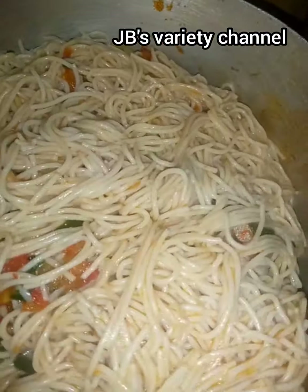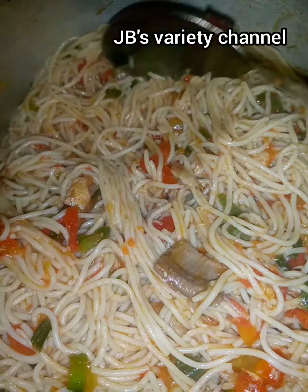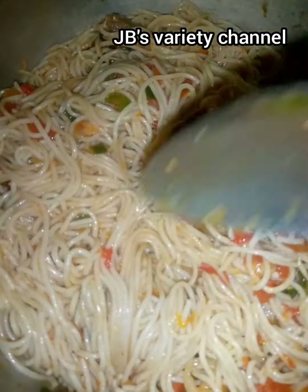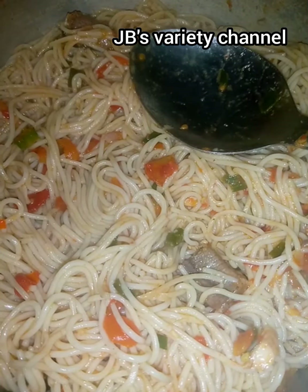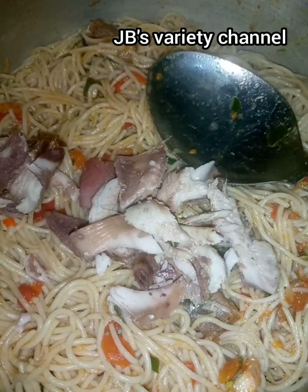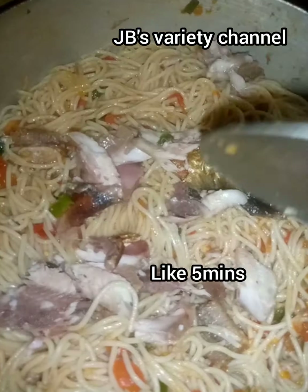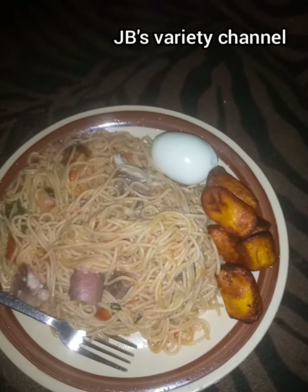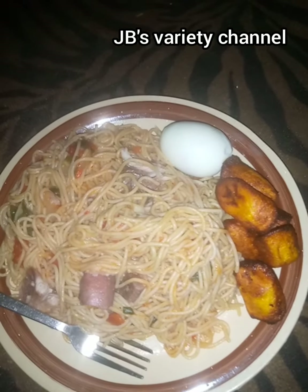Please give this video a thumbs up and leave a comment below. I'll give the full list of ingredients in the description box. After stirring and mixing the ingredients with the spaghetti properly, I put the remaining fish and cover it for some time. This is our final result — this is what it looks like. Thanks for watching, like and subscribe to my channel for more videos, and don't forget to click the notification bell. Bye bye!